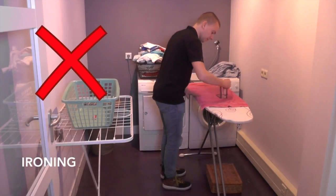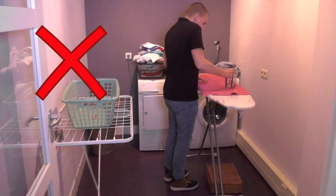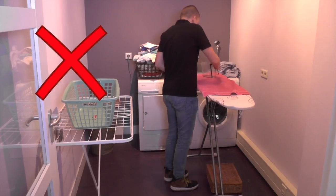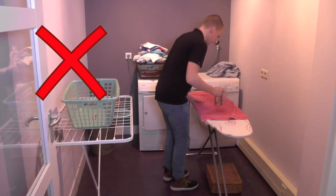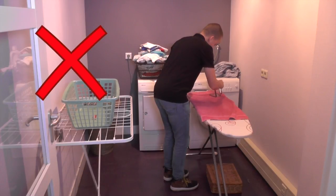A prolonged standing position like ironing can be very stressful for your lower back and can cause low back pain over time. With ironing, we want to keep the lower back in a neutral position, avoid bending, avoid standing for too long, and make sure the ironing board is not too high or too low.